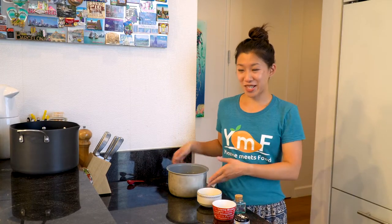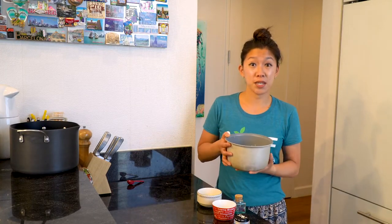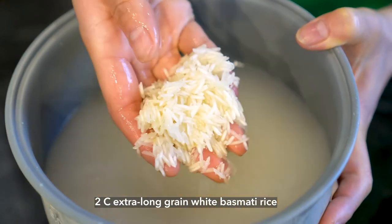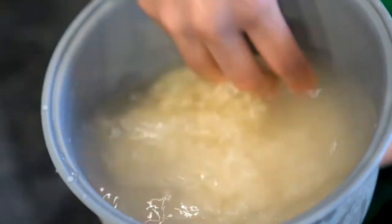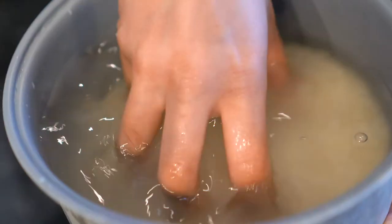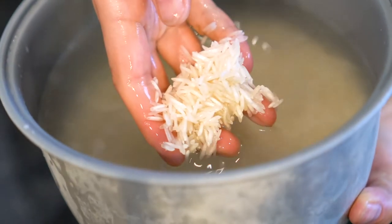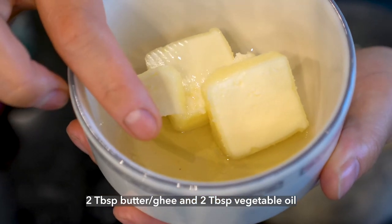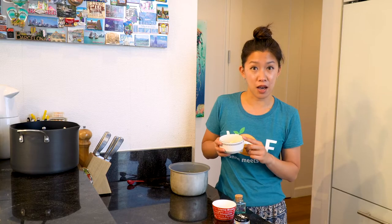We'll begin by looking at our ingredients. To make Tadiq, we'll need some rice. I've got two cups of extra long grain white basmati rice that I have cleaned. To clean the rice, you want to wash it in several changes of water — I typically do four to five until the water runs nice and clear — then soak it for about four hours. We'll also need two tablespoons of butter as well as two tablespoons of vegetable oil; I've got avocado oil here.